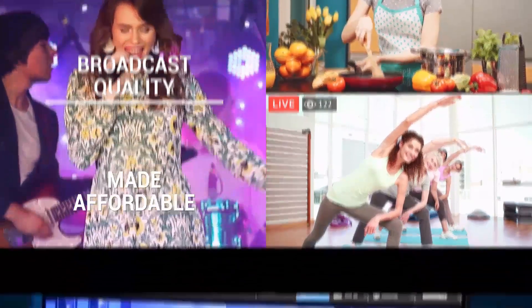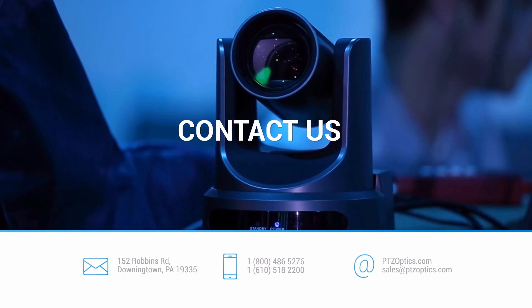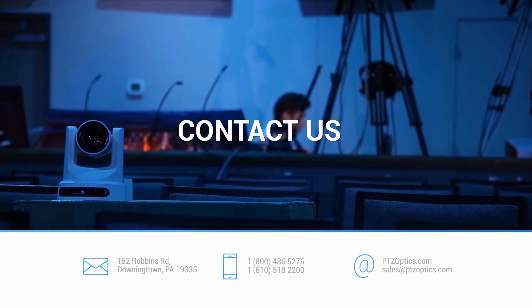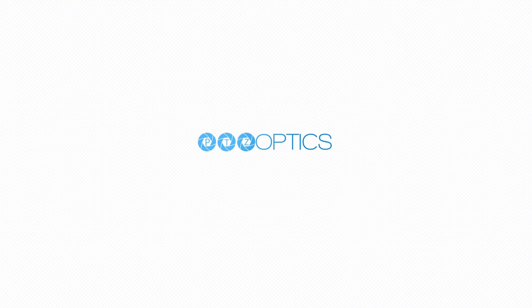At PTZOptics we make broadcast quality affordable. Choose from USB models for a plug-and-play setup or HD-SDI models for professional broadcast. Visit www.ptzoptics.com for all the details on a camera that will simplify your live streaming workflow.